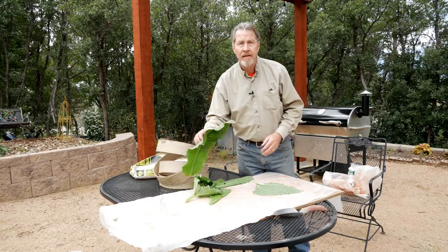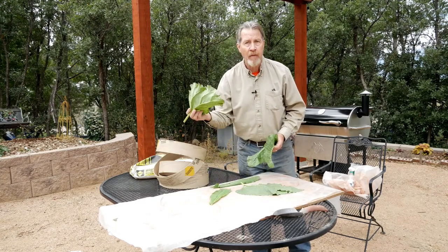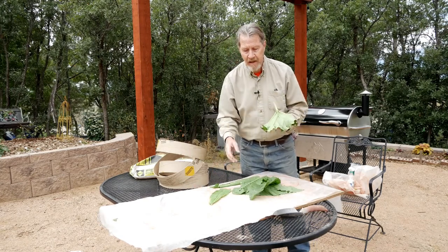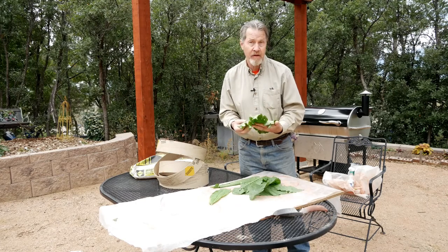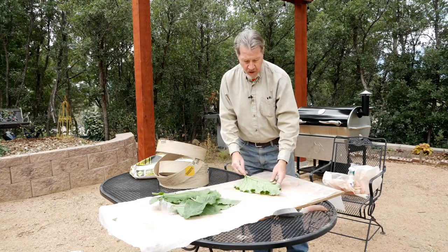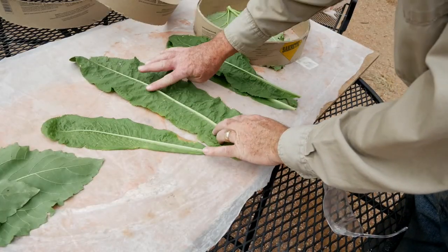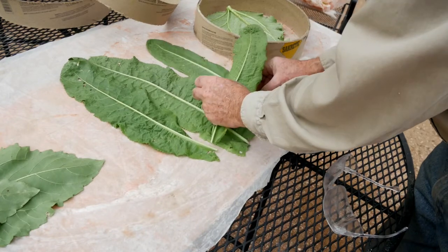I've already cut some of the leaves from the horseradish, the sunflower, and the rhubarb. The next step will be to put these on a sheet of plastic, and I've got this plastic on top of a piece of plywood. These nice thick veins will act as the form for making the stepping stone, so I'll just lay my choice of leaves on this plastic and then surround it with one of these three-inch rings. You place the leaves with the vein side up, and how you arrange the leaves is completely up to your own artistic ability.